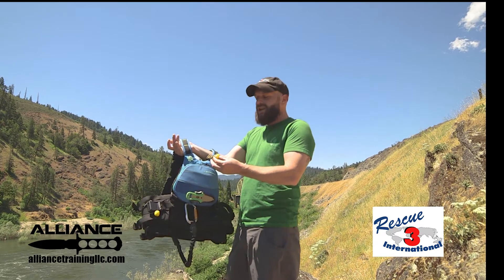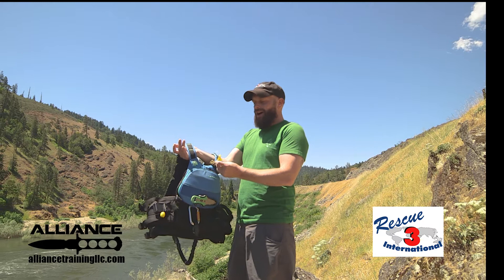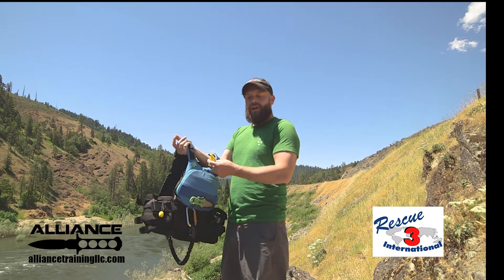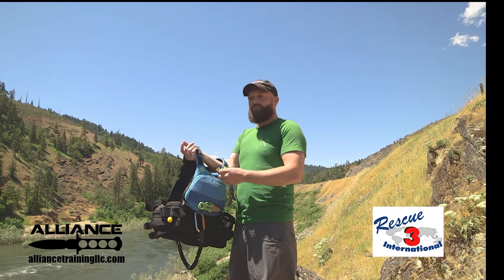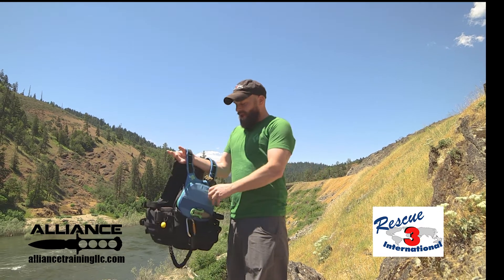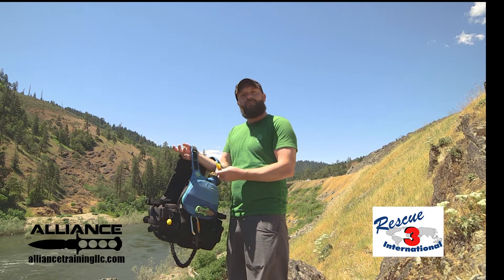For communication, I carry a whistle. It's important that it's a whistle without a ball in it, so it will work if it's waterlogged. This is very important because in swift water environments there's water raging, maybe other obstructions to sound, and you need to have a way to communicate with your team.